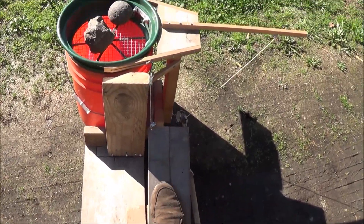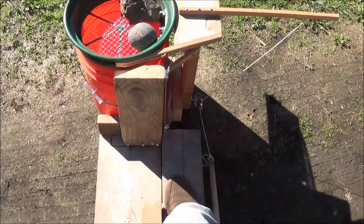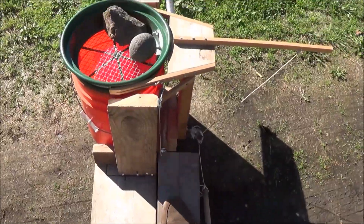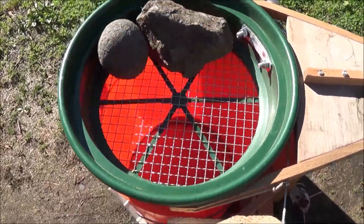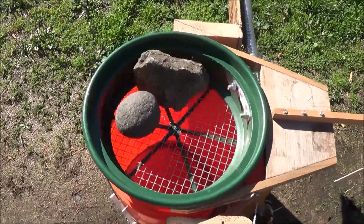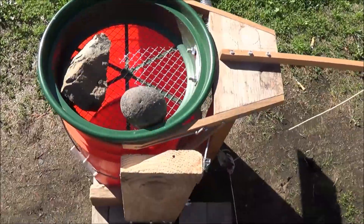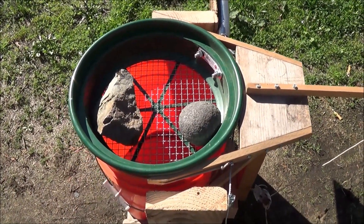To operate it, all you do is put your foot on the pedal and move it back and forth. You can go really fast or nice and slow. Here's the screen action up close — nice and slow, and then you can speed it up. As you can tell, it moves the rocks all over inside the classifier screen. It's just a simple foot pedal.